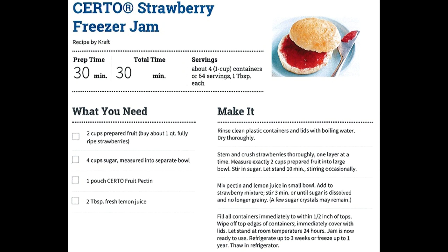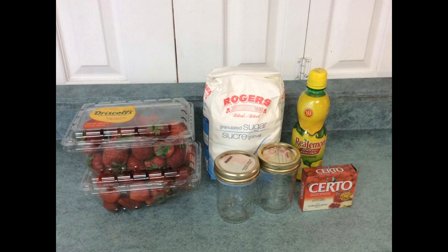2 cups of prepared fruit — that is approximately 1 quart of ripe strawberries. 4 cups of sugar, measured into a separate bowl. 1 pouch of Certo brand fruit pectin. 2 tablespoons of lemon juice. As well as clean containers to put the finished product in.